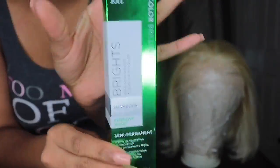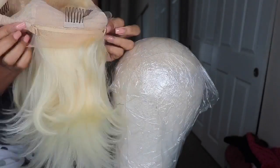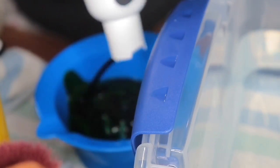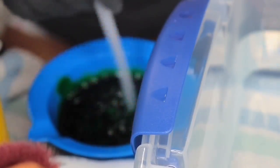Hey love bugs, we are going to do the watercolor method today — I'm so excited about it! I used two different colors: Ion Brights in Shamrock and Adore semi-permanent in Limelight. I used half of the Shamrock color and I think two of the Adore ones. You just put it in hot water and it's going to transform your hair.